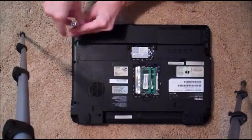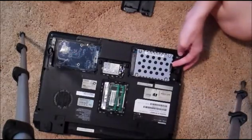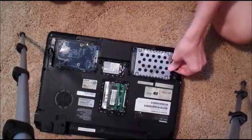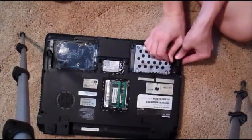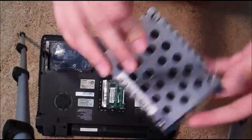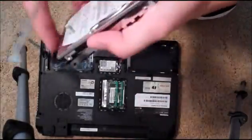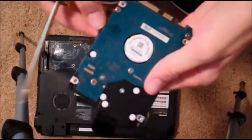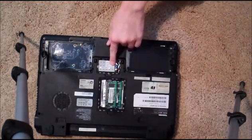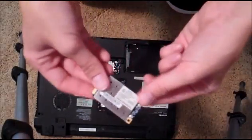Here it is — this is the hard drive. So before we unscrew more things, we're just going to take these things out. Make sure you can see it — this is the hard drive. Now we can take that part off and you can see the actual hard drive. This one, I think, is the wireless internet card. We're going to unscrew that. And there we go — there's the wireless internet card.